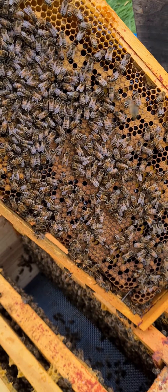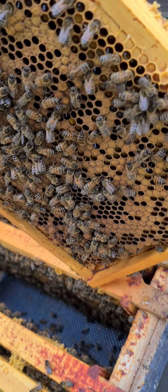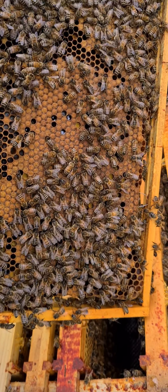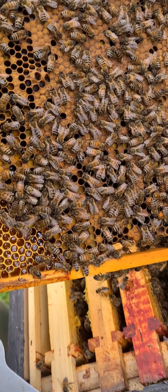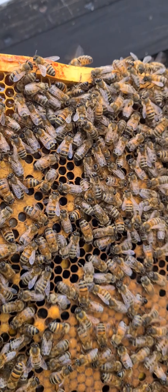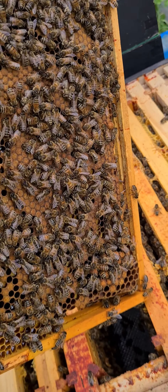My screen has gone dim so my battery is going to run out on me. The next frame and the following are both like this — both full of brood. I haven't yet seen the queen but I don't particularly need to. There's food being stored so they are bringing it in, and once they realise that's going to be full it'll move up to the supers.